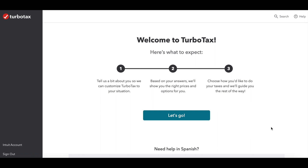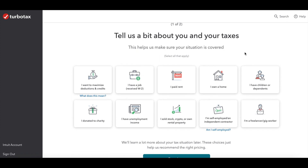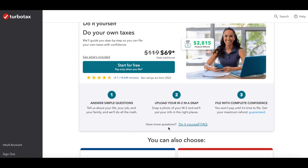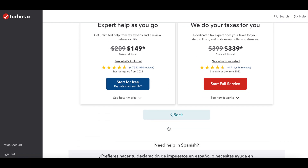Upon logging in for the first time, TurboTax is going to ask you a lot of basic questions, try to set you up, and determine which product is right for you. You can choose any of TurboTax's products to test and you only pay at the end when you file, so if it turns out you do not need a Deluxe or Premier option, you can simply do the Free Edition filing.